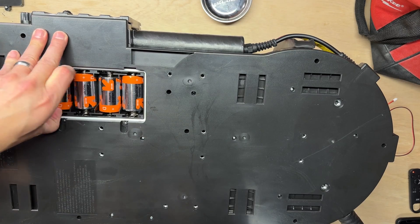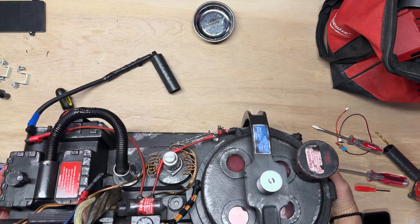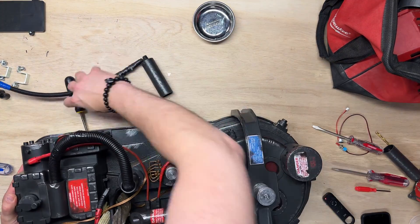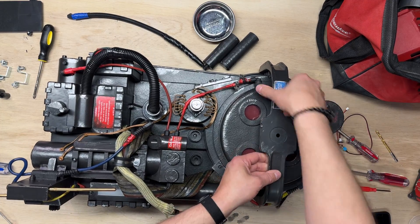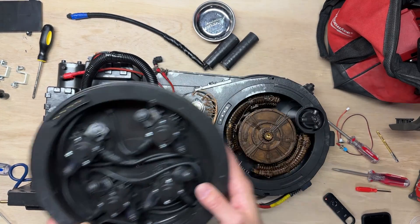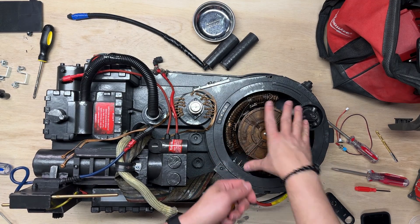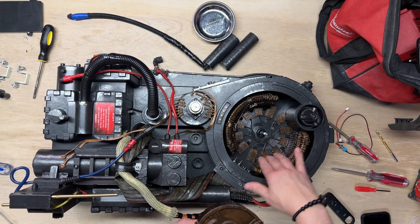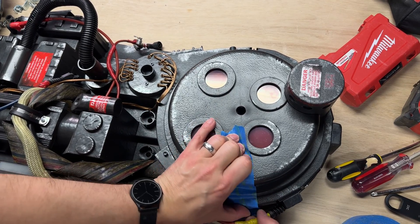Don't forget to take out the batteries. When you think you have all the screws out, flip over the proton pack and watch out for green leaves falling off. You'll need to remove the cyclotron since the bolt is connected to the motherboard.